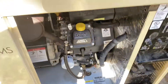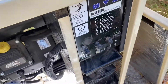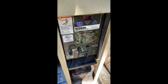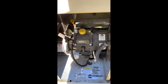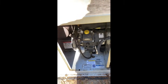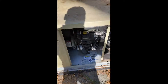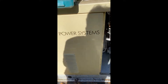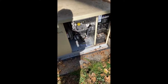All right, there we go. Now I'll fire it up. Sounds like it's running smooth now because it doesn't splutter.